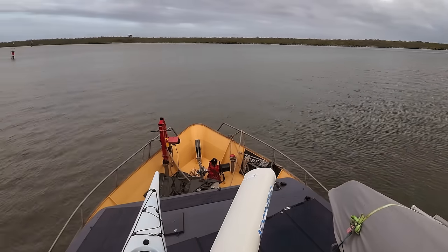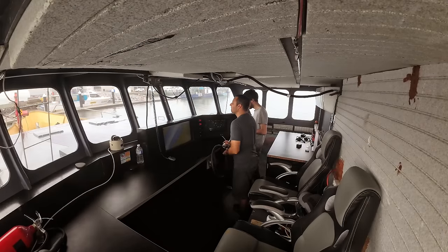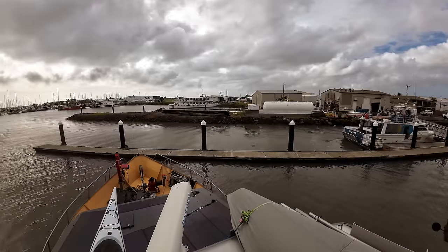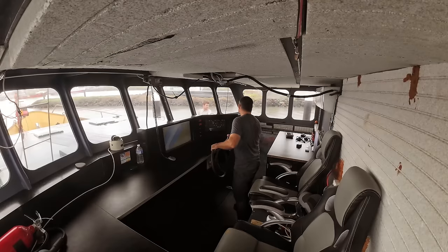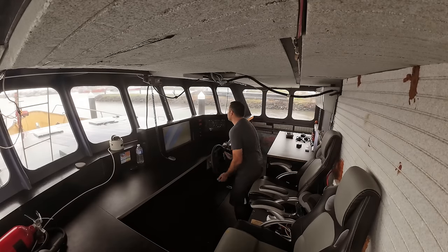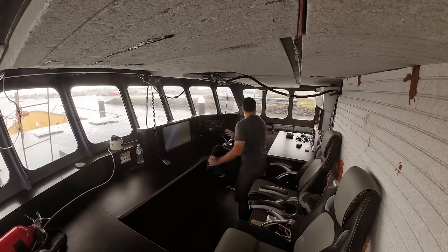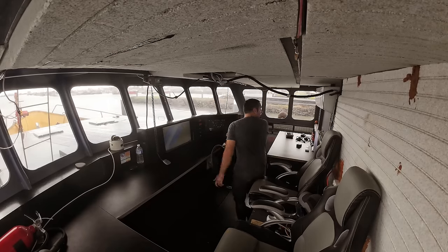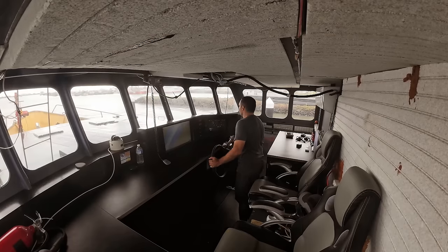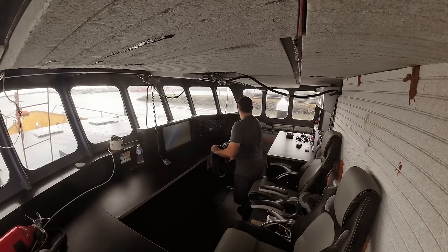You can go a fair way backwards and do a double take. Using the same technique of forward and back, forward and back and opposite lock, we can bring the boat sideways without the need for a bow thruster. We're in.